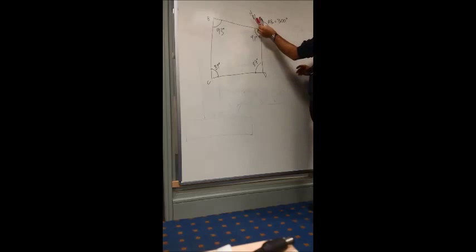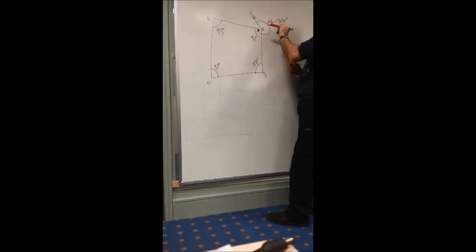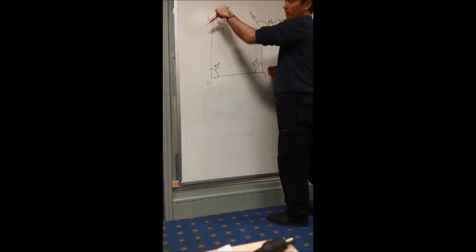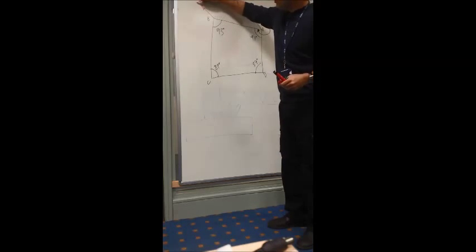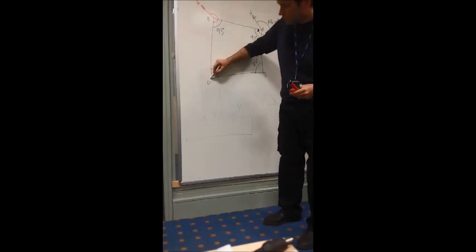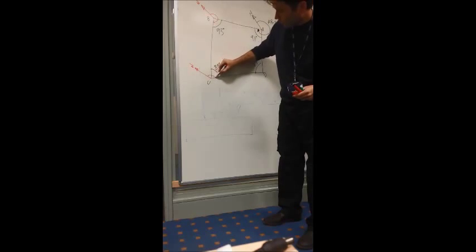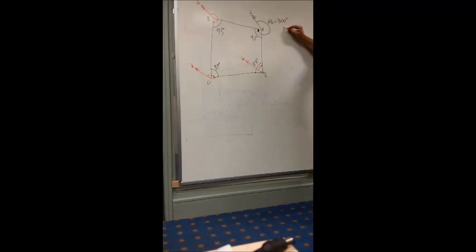So you're stood at A, you find north, you turn around 300 degrees, and you walk that way a certain distance and you eventually get to B. What we're going to have to calculate is from north all the way around to C, and then when we're at C, from north all the way around to D, and then from D, from north all the way around — which will only be a little bit — to A. So we need to calculate BC, CD, and DA.